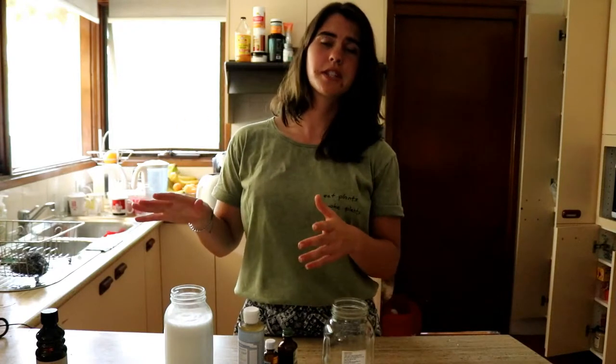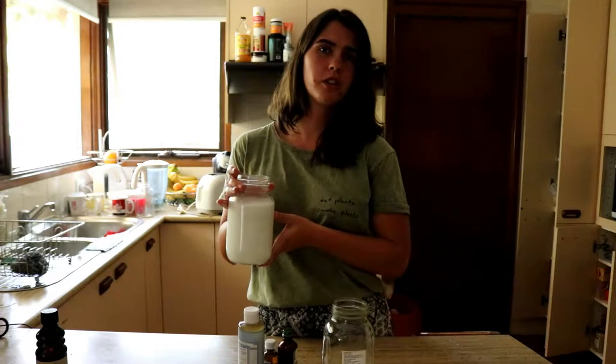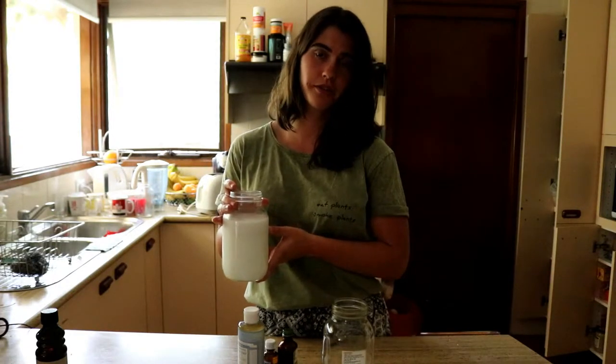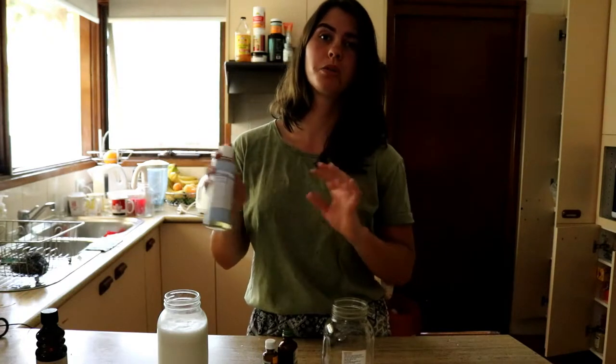What you'll need for this recipe is some coconut milk. I'm going to use some homemade coconut milk because it's just fresh — I just made it. I'll link the video of how I made it in the cards above or in the description below. You can also use store-bought coconut milk, but a lot of people say the homemade version works better for your hair and gives it a better clean. You're also going to need some castile soap — I'll link all the products in the description below.